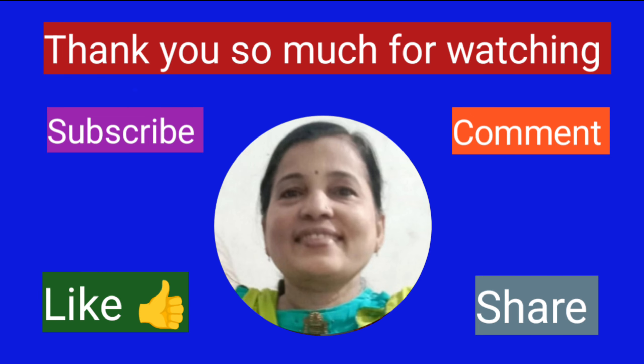The cloth is not used to be cut, but it is not used to be cut. Even if you are used to using the cloth, you can use the cloth. If you have any questions, please comment in the comment section. See you in the next video.